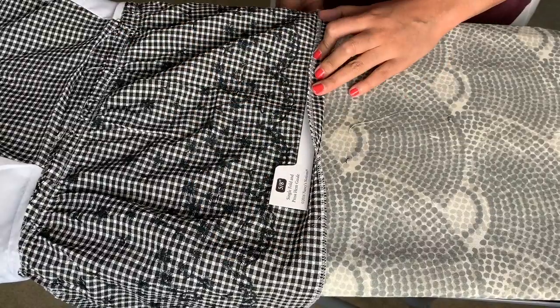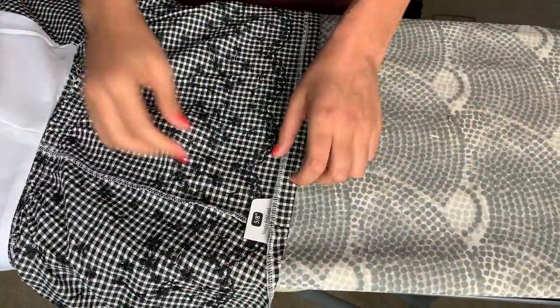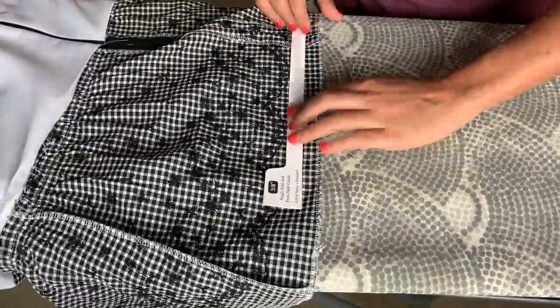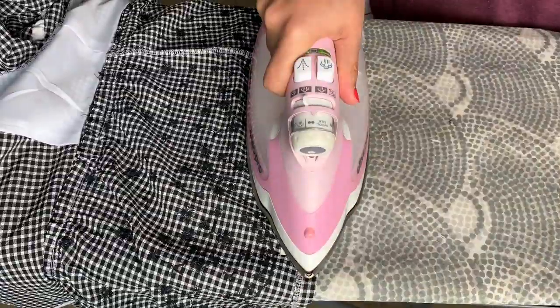So you can use these guides on a ton of different projects. Here I am hemming a top — the top has a gathered kind of peplum, so the edge of the hem is straight. When it comes to garment sewing, every once in a while you'll come across a curved hem, for example like a circle skirt. These wouldn't work for that because they are straight across, but they will work on any hem, sleeve, pocket, or anything that has a straight edge you need to fold.